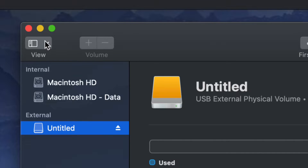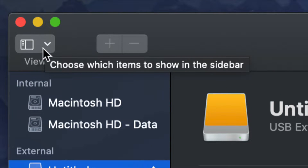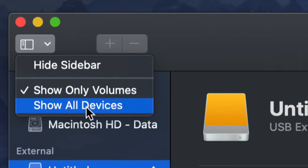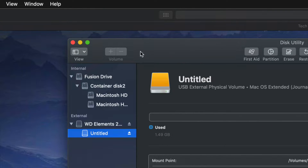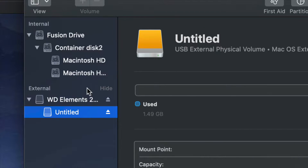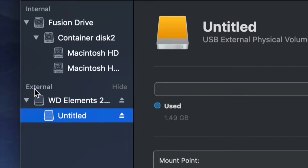On the top left-hand side, we're going to click and choose 'Show All Devices.' Once you do that, you will see this change just a little bit. Again, look at the external section — do not touch anything on the internal side — and select your very first option.